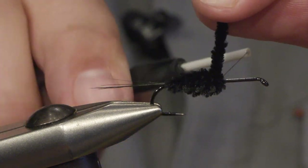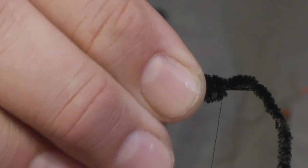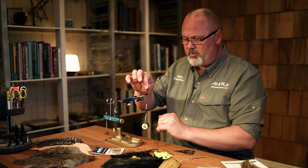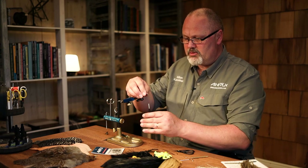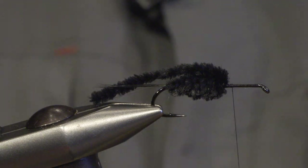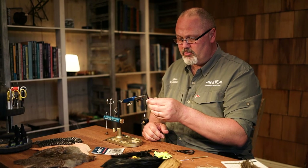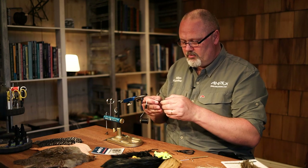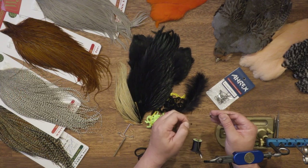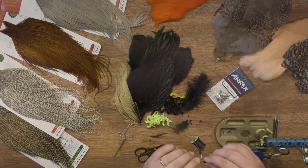It gives the fly a bit more full body. When you tie in the end of the chenille, tie it in on top of the hook shank because this is supposed to be the wing case of the fly, so don't cut it off. Then we tie in a black rooster hackle — just strip off the fluff and tie it in.